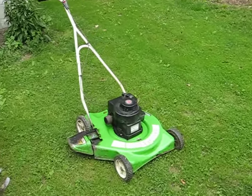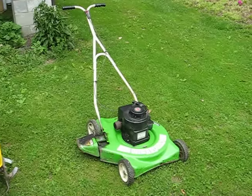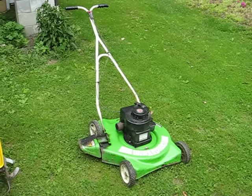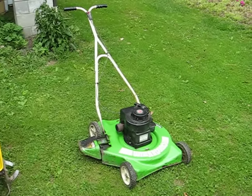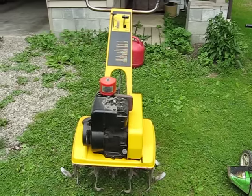Hi again YouTube. Just wanted to show you some things I got recently and a few other things I've had for a little while here. This is my new push mower, the 81 Wizard. Well first I'll show you my rototiller here.